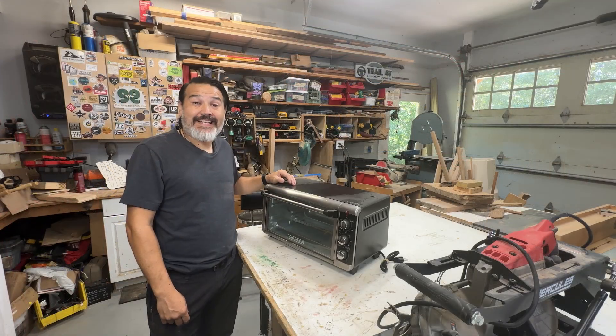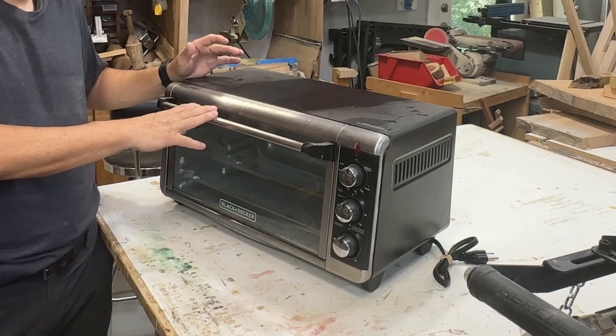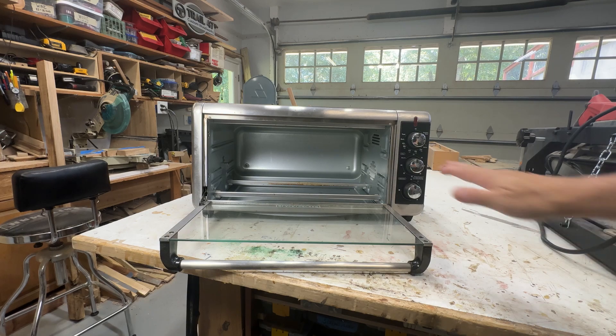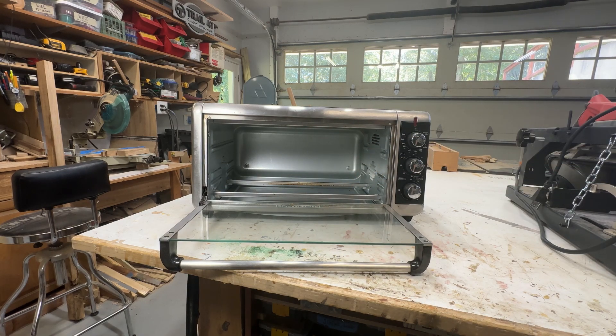To dry out the desiccant beads, I got a toaster oven from my local Goodwill. It was only $20, and the reason I got this specific one is because it has a bigger working area on the inside compared to some of the smaller units. But there was one problem — this unit didn't come with any racks. So today we've got to fix that by making at least one rack, if not two, before we can actually dry out the desiccant beads.